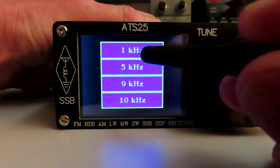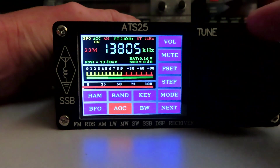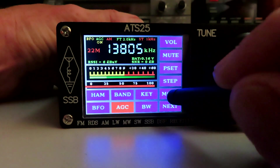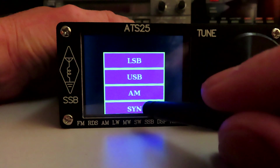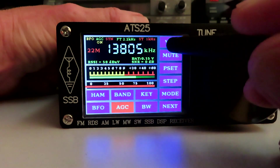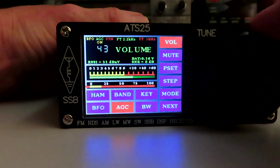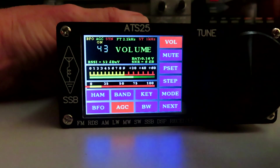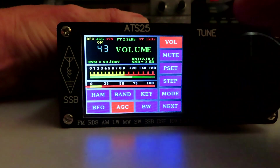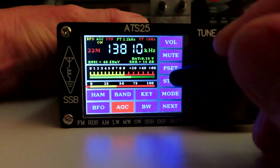We can alter the tuning step — looks like we've got up to 10kHz. Just by moving the encoder wheel I got out of that menu. We've got the mode menu, which as I said before has a synchronous function. Let's hit sync and bring the volume up a little. I'm not sure how much difference the synchronous function makes, but there it is anyway.